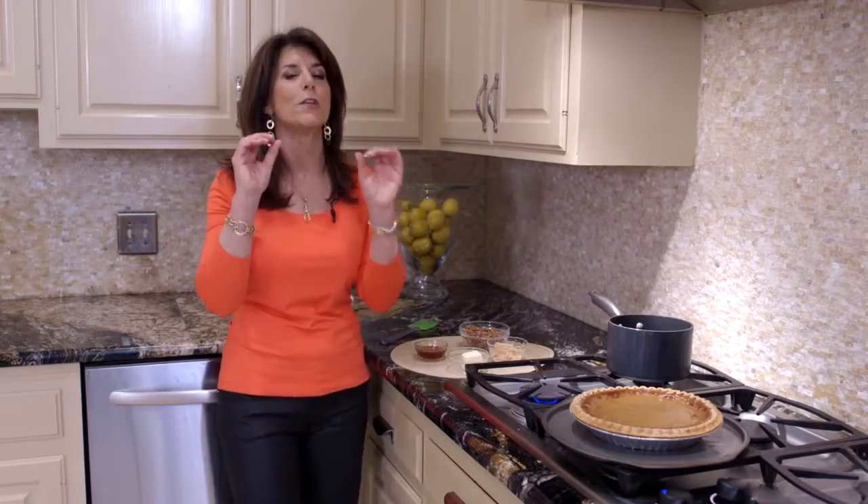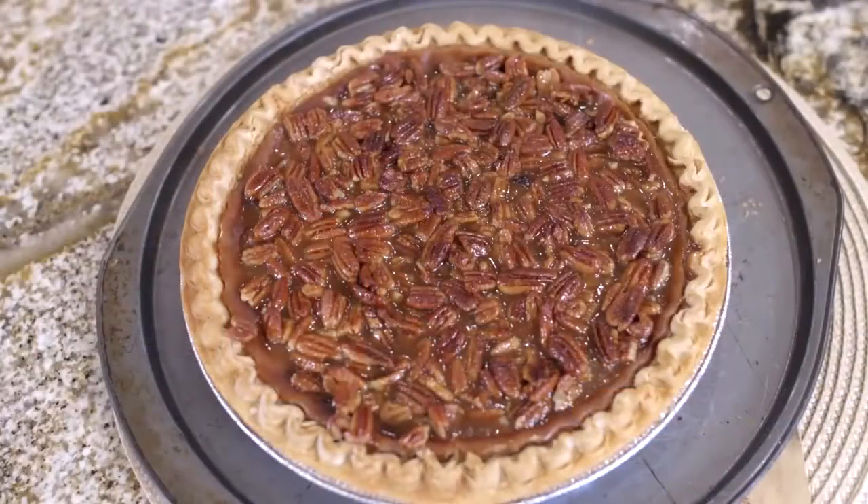I'm Kelly Clegg and you're in my trim and terrific kitchen. Today's rush hour recipe is honey pecan topping. We think about pies during the holidays but I think about pies year-round, and I'm going to show you the most incredible honey pecan topping that will make any pie taste better.